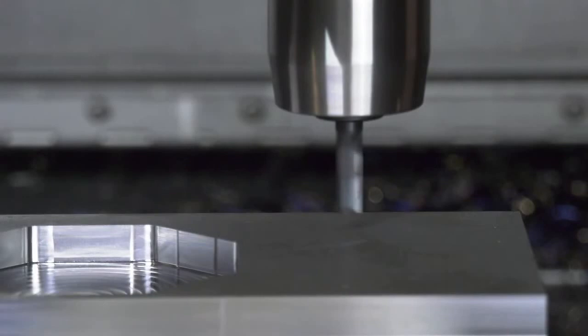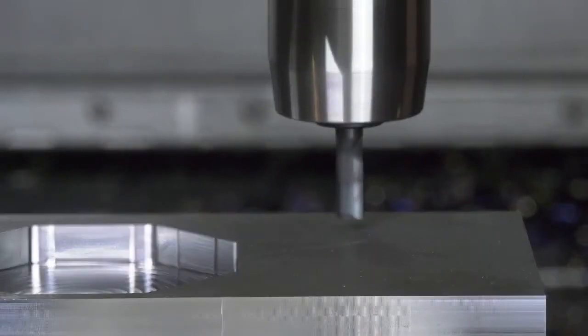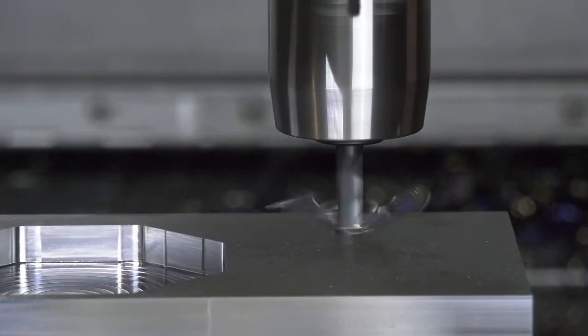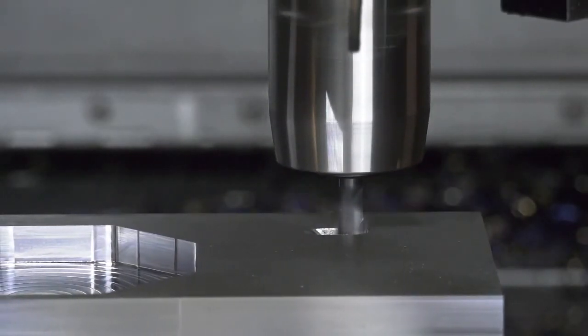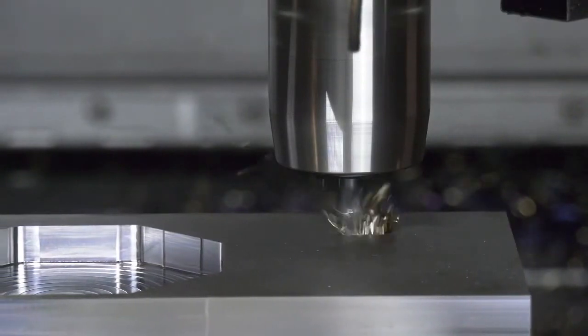We've all seen ramping into the part — typically 2, 3, 10, 15, sometimes even 20 degrees. But here we're going to see a 45 degree ramp into the material. For the ramping, we're running 250 surface feet per minute, 1 thou 5 tenths per tooth.